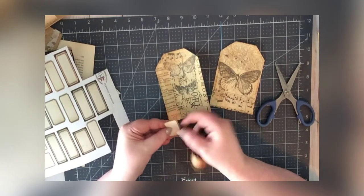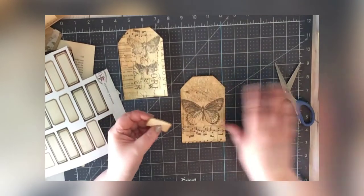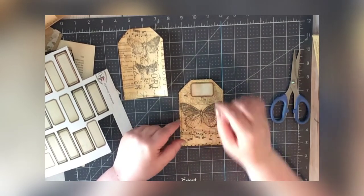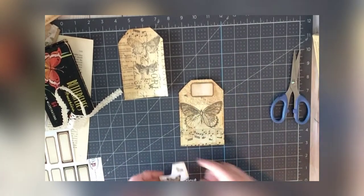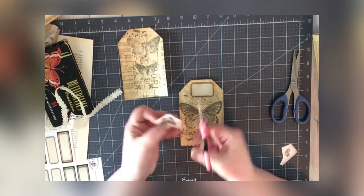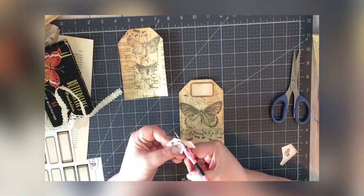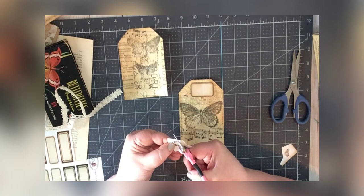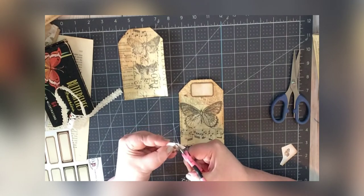They're already aged in the digital realm — I'm just adding a little bit to make sure the edges aren't white. Maybe this little butterfly right here would be cute. I think I'm going to fussy cut it — it's small and there aren't a lot of details to worry about. I think this will be cute up there in the top corner.